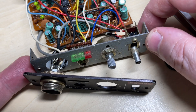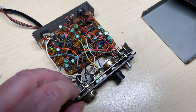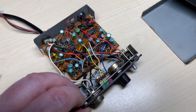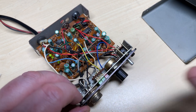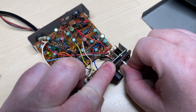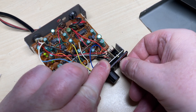First things first, as always, we're going to give it a clean with our trusty foam cleaner, and we're going to give the switch and the potentiometer a little bit of switch cleaner, just in case it's a little bit noisy. I don't know how long this has been sat around — whether it's been used recently or just found in a box. But a little bit of basic maintenance and everything should be fine. We just work the switch cleaner in and that should be enough.